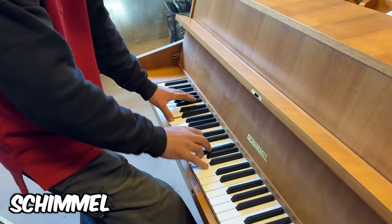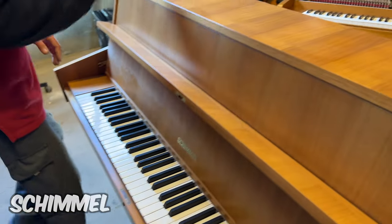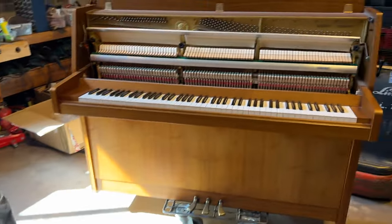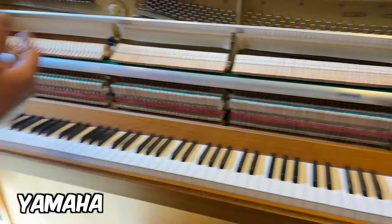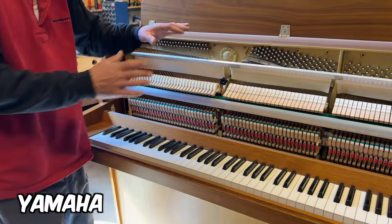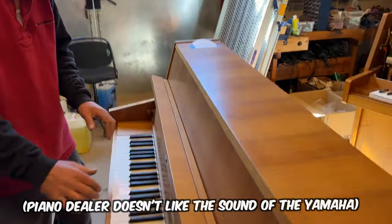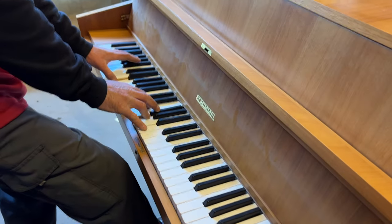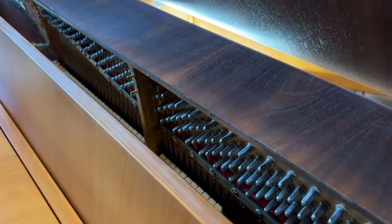You see the Yamaha sound is not — now it's open, but anyway. It's open now but when I close it also it's much different. I like that sound a lot. It's warm when you feel it.